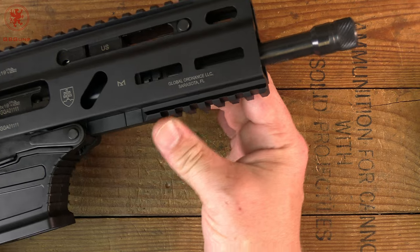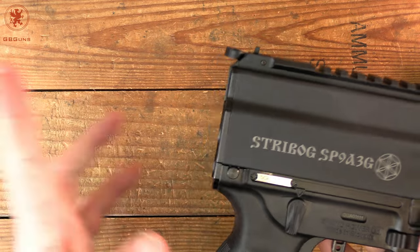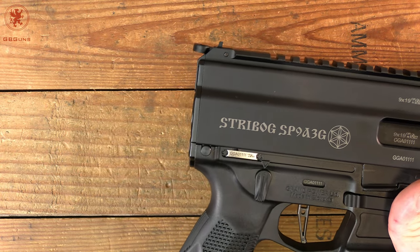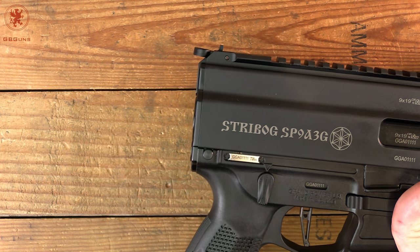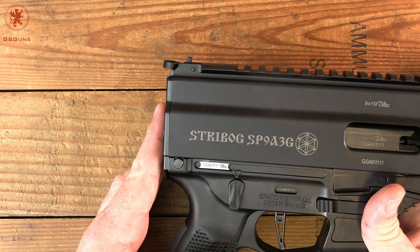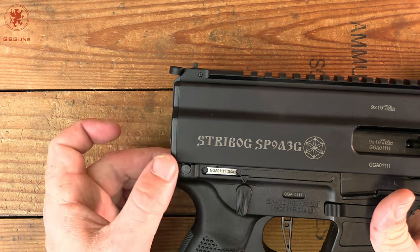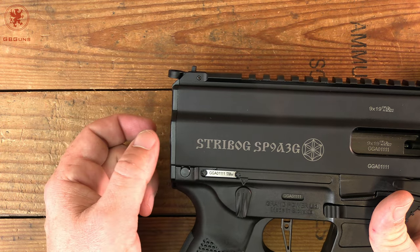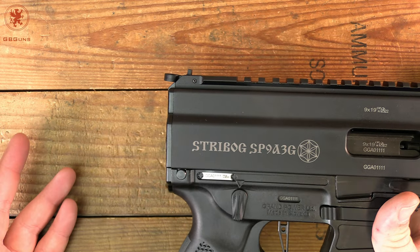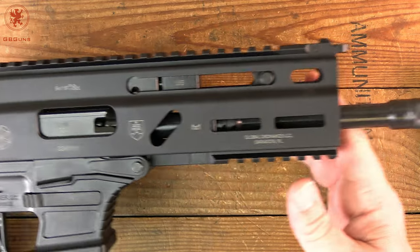You can see we've got plenty of Picatinny rail underneath here for forward accessories. Changing this end cap out is very easy — it's not something I can tell you how to do to install a brace because YouTube will shut it down, but braces do exist, pre-cut specifically for the Streebog. There are also adapters to run a buffer-tube-type insert for buffer-tube-requiring braces, and one that collapses all the way down with rails, sort of like the cool MP5 style.